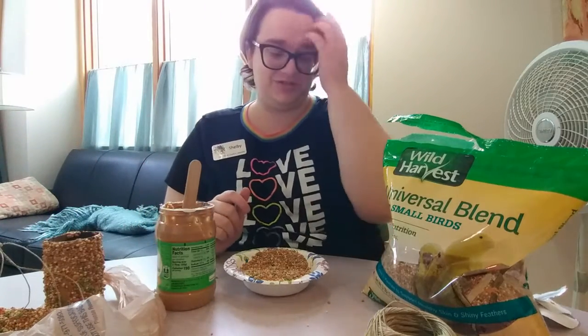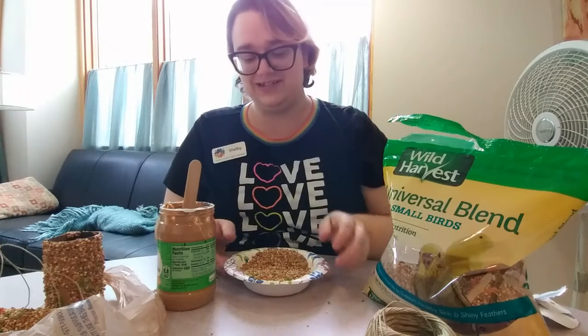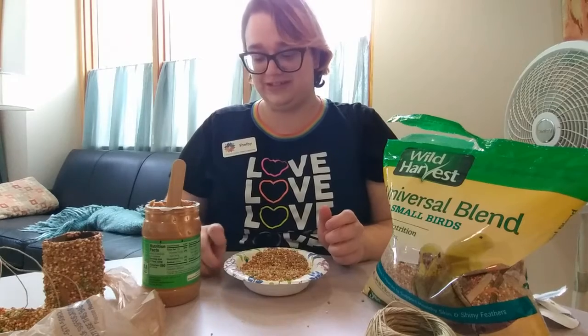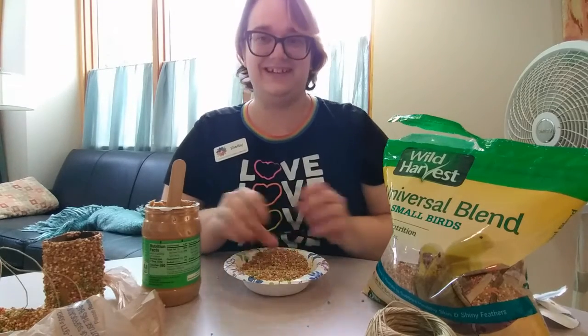Thank you for joining me today for this short and simple craft project. I hope that you're all doing wonderfully, and I can't wait to see you all again. Have a great night!